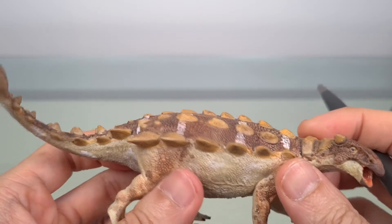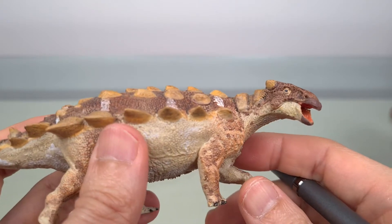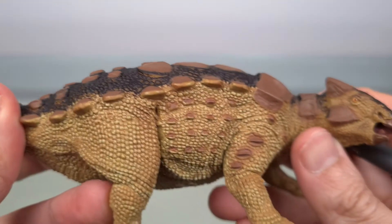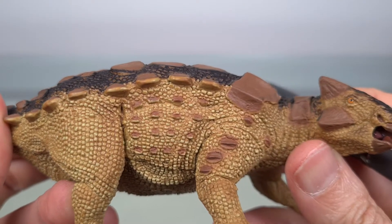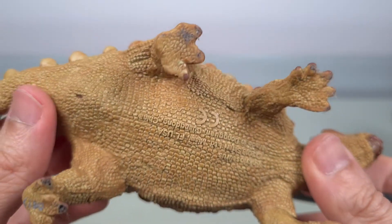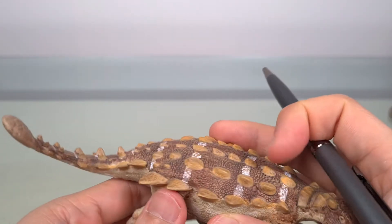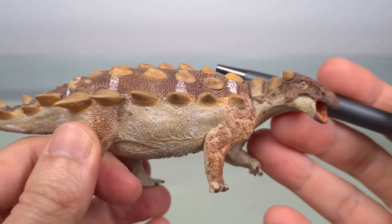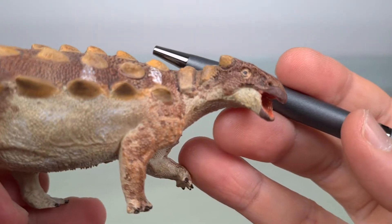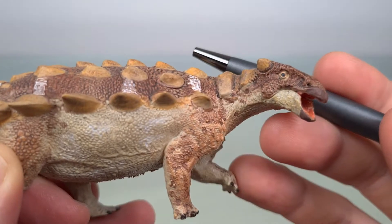Now judicious colour application can do much to highlight and elevate already great sculpting. For example, if we look again at this unfortunate example, you can see that this Wild Safari Ankylosaurus — which is actually a fantastic sculpt by Doug Watson — has very poor paint application that unfortunately detracts from all that. Now in our Vitae Jinyun Pelta, you can see that the detail is really top-notch, which is saying a lot considering the superb models we've looked at so far, and you can see also how the colour serves to complement that.